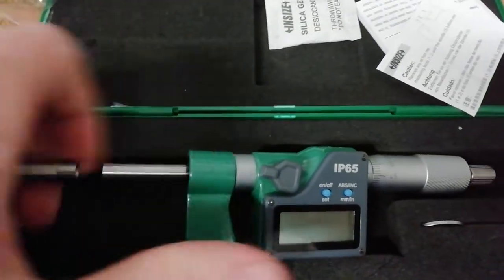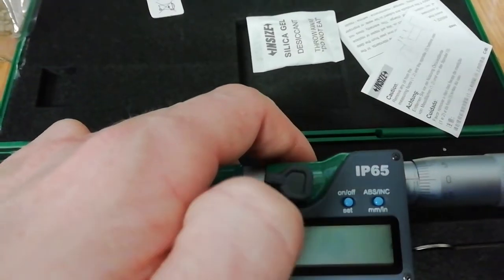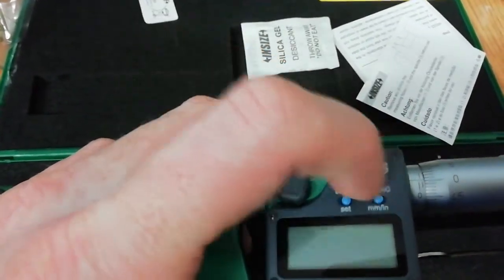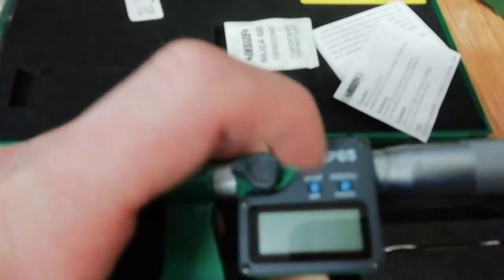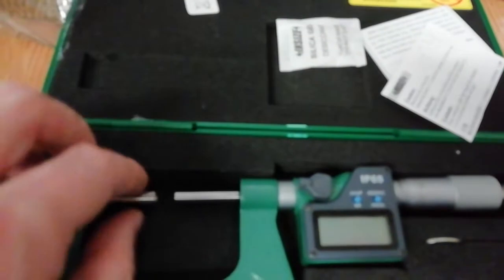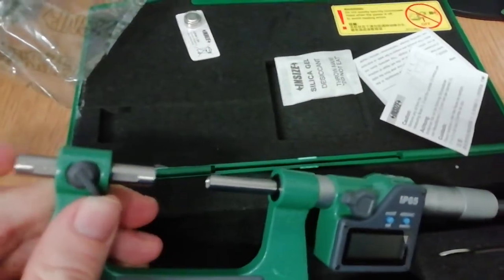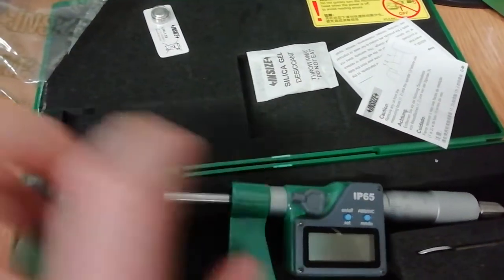We have here two buttons on the display: on/off and set. If you want millimeters or inches you can switch between them. The micrometer is also adjustable — you can move it like this on one side.